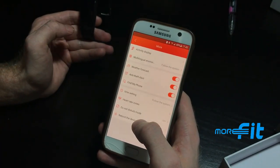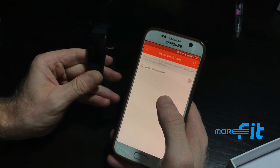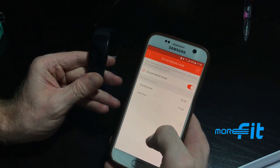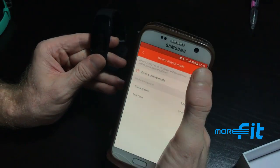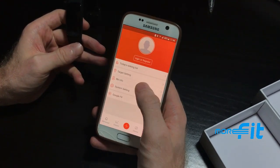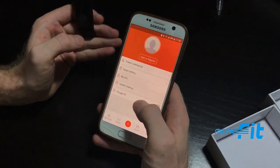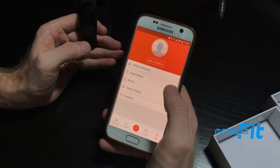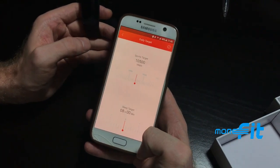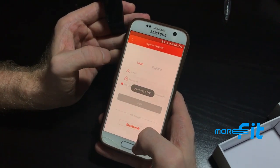You can set a Do Not Disturb mode so the watch receives no notifications except alarms during selected hours. Under the User page, you can edit your profile and update your personal information. You can also reset your daily targets for steps or sleep, and adjust those settings whenever needed.